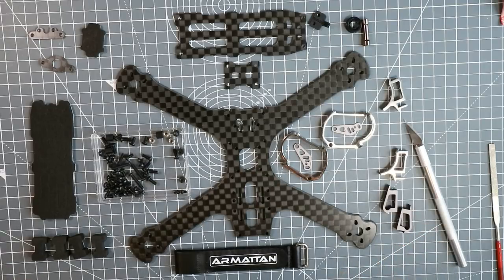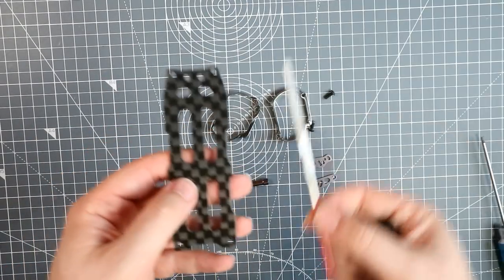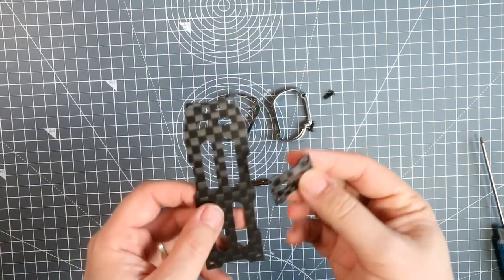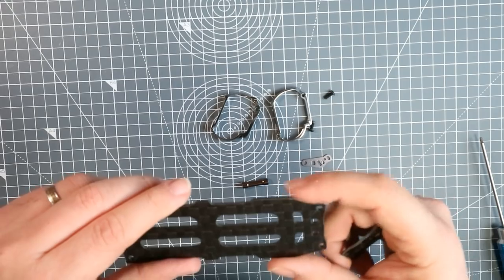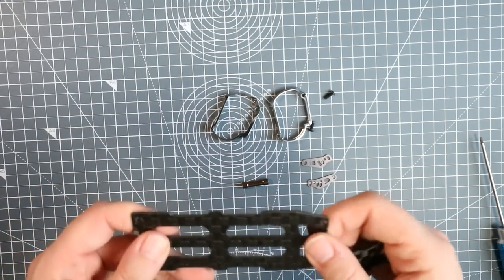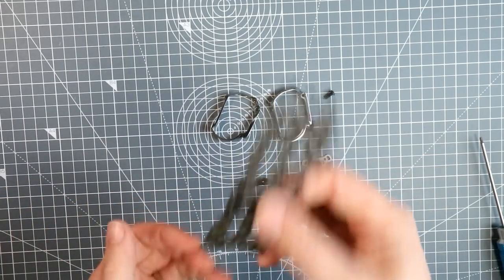So that's all the things you get with the frame. What I'm going to do now is put the whole thing together. The first thing I've done is use the file that Armerton provided and filed the edges of these underwater — it literally took me a couple of minutes just to knock the sharp edges off, to make sure that I don't cut any cables or cut myself. So that's just a two-minute job.